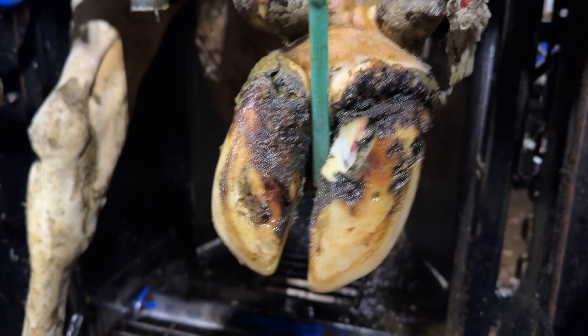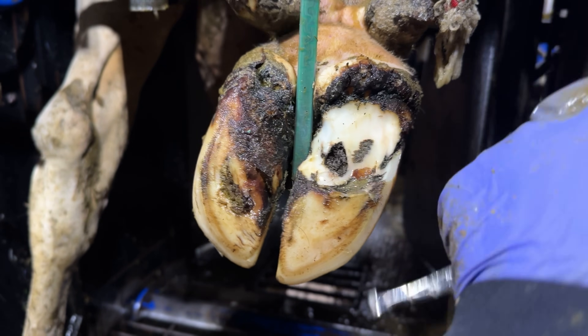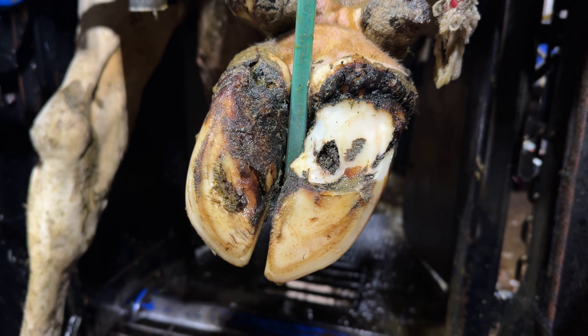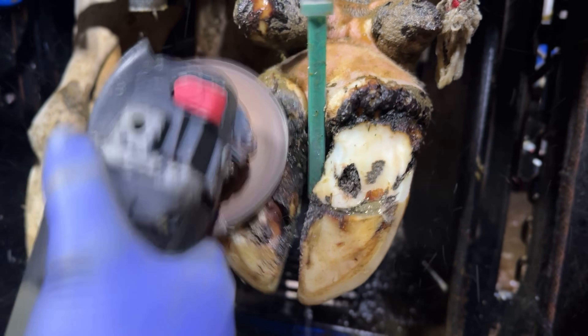We've used the hoof spreader — which is a used glue tip — just to spread these claws open. As you can see, one of the first things I've done is drop that heel height. She is very clearly imbalanced. Whether you guys would have noticed it when we first started trimming, I'm not sure, but she is incredibly imbalanced.